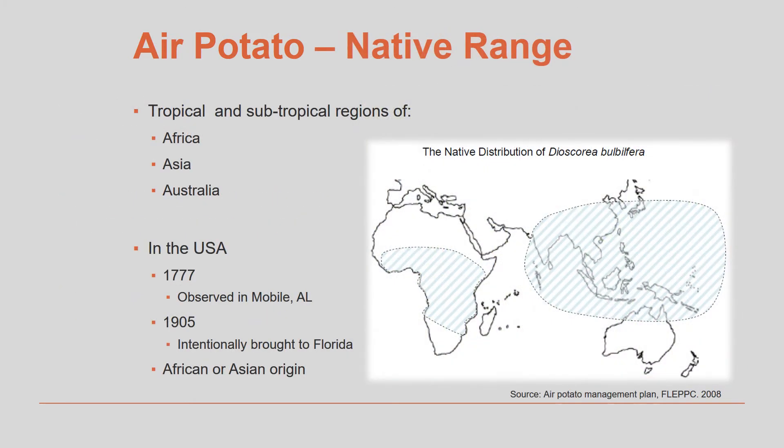The air potato is not native to Florida or any other part of the United States. It is an invasive plant that came here from parts of Africa and Asia. This means that the insects, animals, and diseases that would normally control its growth in its native habitat are not present here to keep the plant under control. Because of this, air potato is generally not bothered by insects or animal grazing here in Florida and grows extremely well. It was introduced to Florida in 1905 and has spread across the state since then.